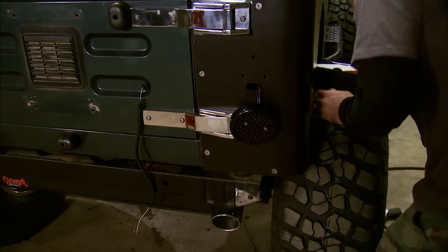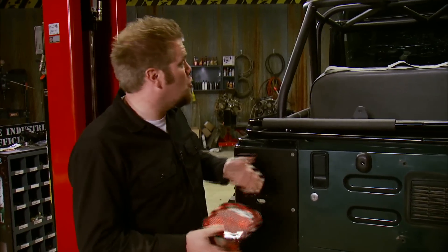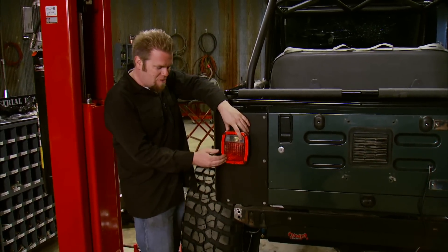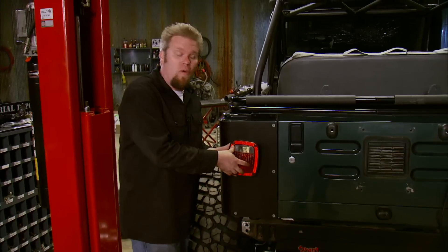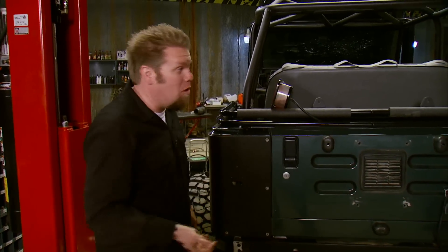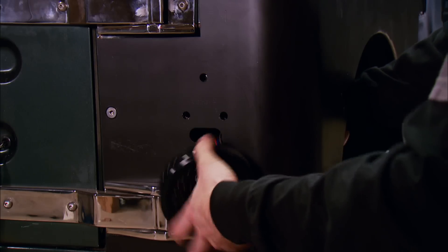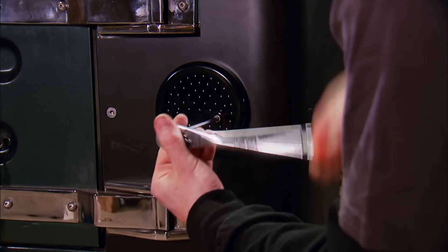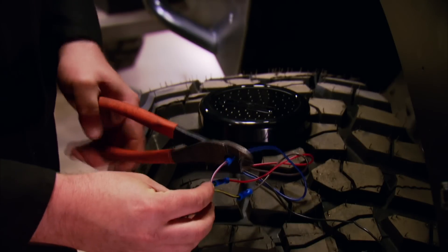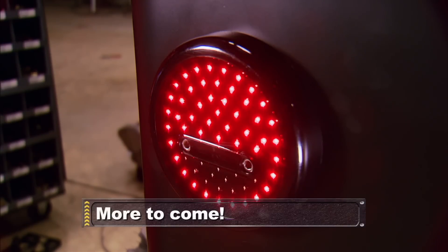One item that often gets overlooked on a trail truck is brake lights and tail lights — you don't really need them on the trail, but on a dual-purpose rig like our TJ, we have to have them. The factory light mounts off the back of the tub and hangs out in the way, often getting broken on the trail. If you plan on driving on the highway with a broken tail light, it could mean a ticket. So for our TJ, we replaced the stock lights with a set of Light Dots from Off-Road Unlimited — flush-mount tail lights with a lower profile and brighter LED technology.